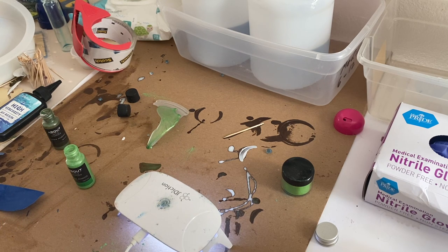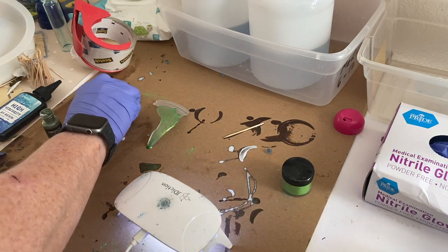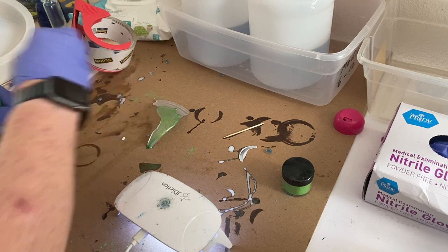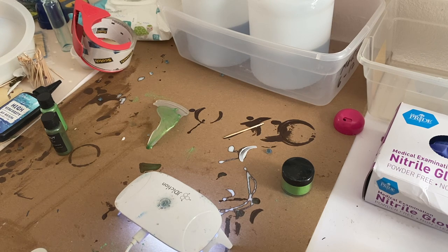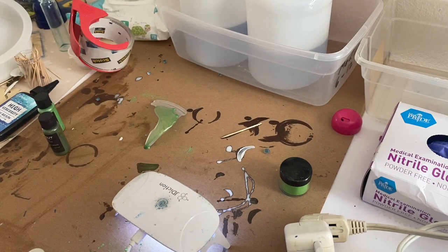I put the turtle under a Jadiction UV light for several minutes and then it was done. There are stronger UV lights available — many people have suggested them, and I did get a stronger one, I just haven't taken it out of the box yet. But this little Jadiction light worked fine for several minutes and cured the UV resin.